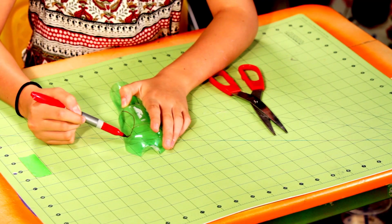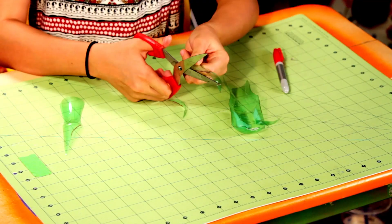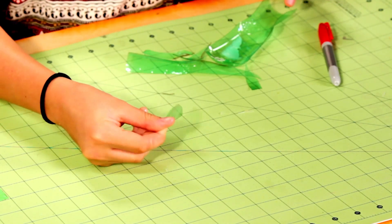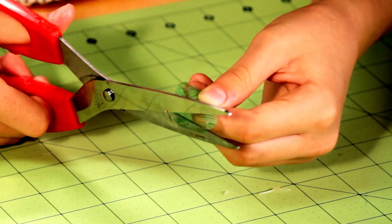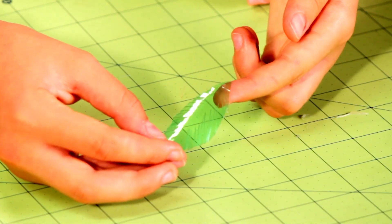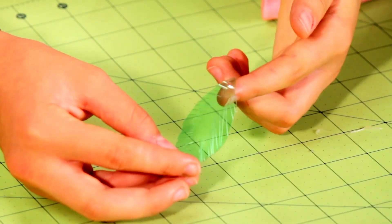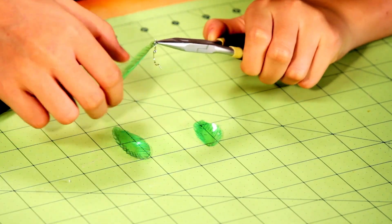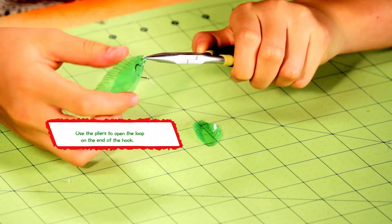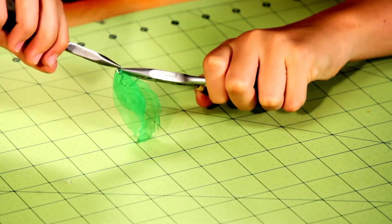Draw a feather shape on a piece of the bottle and cut it out. Now cut the edges to give the shape a more feathery look. Punch a hole into the top part of your earring. Next, use your needle-nose pliers to place your old hook onto your new creation. Fantastic! More like fan-plastic!